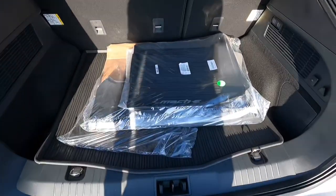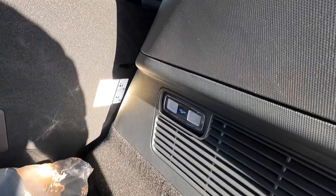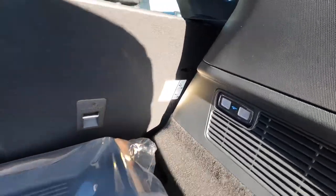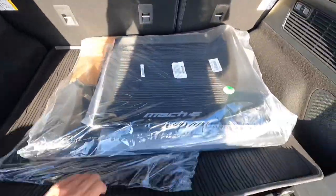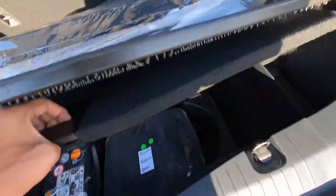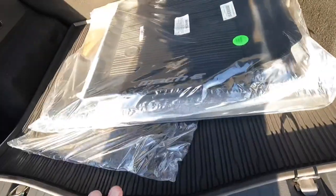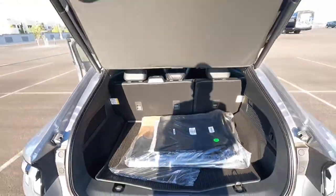This one has some all-weather floor mats, a little speaker back here, and an LED light with a Mustang logo on it — really cool. Underneath there's some storage and all your charging equipment.